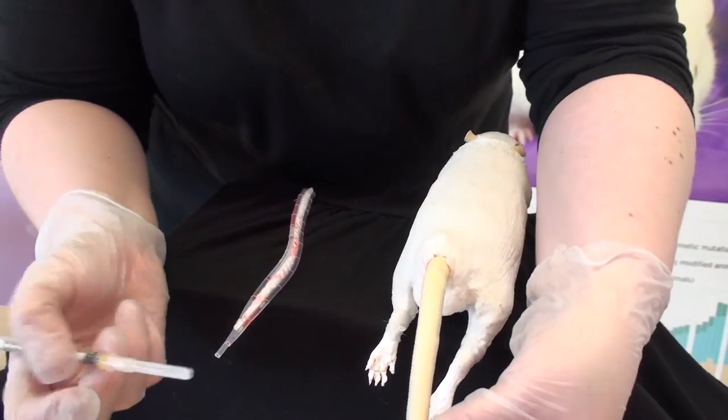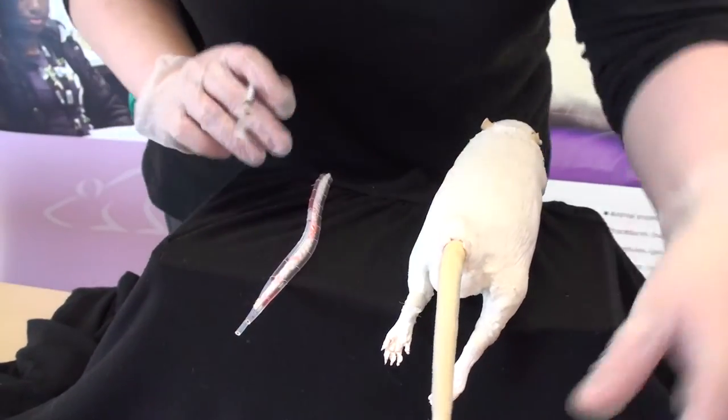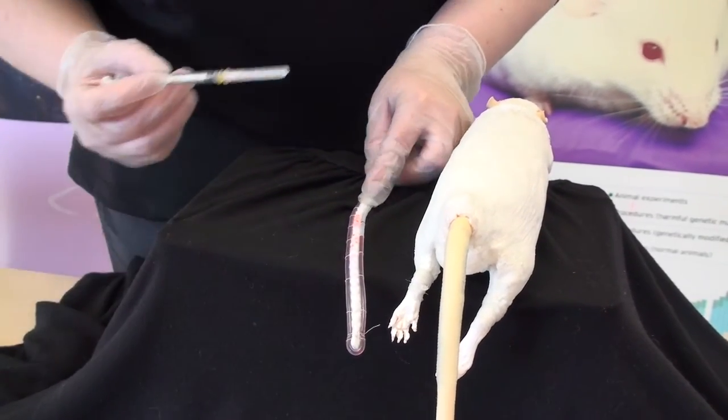A rat has veins that run along either side of its tail, and you can see that darker colour on either side. We have our model here so you can actually see the veins along each side.